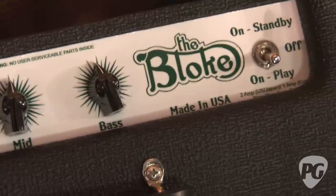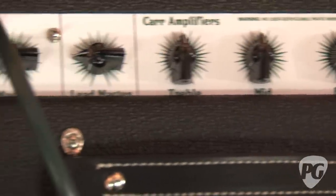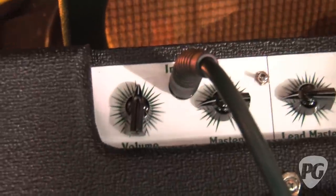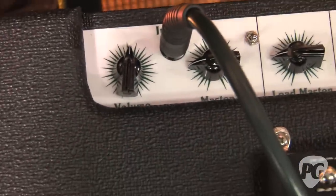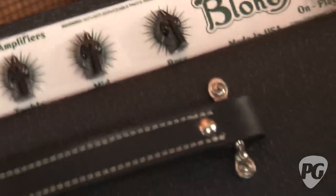It's tuned very low for a driving and thumping sound.